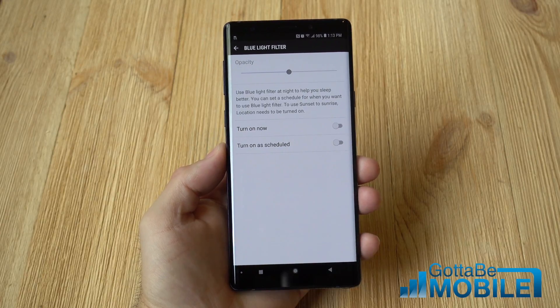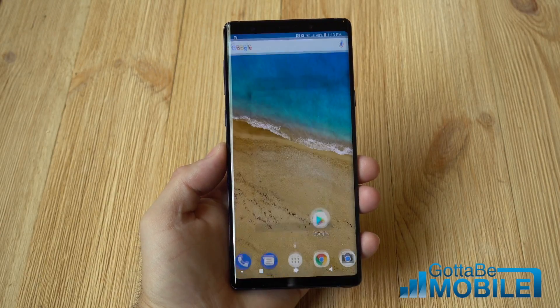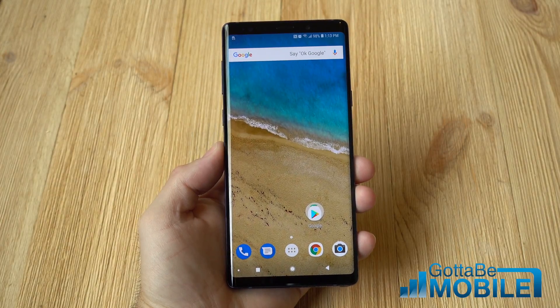Hey, what's up there guys? Cory here with Gotta Be Mobile and the Galaxy Note 9. Today we're going to give you a quick look at how to use the blue light filter on Samsung's latest phablet.